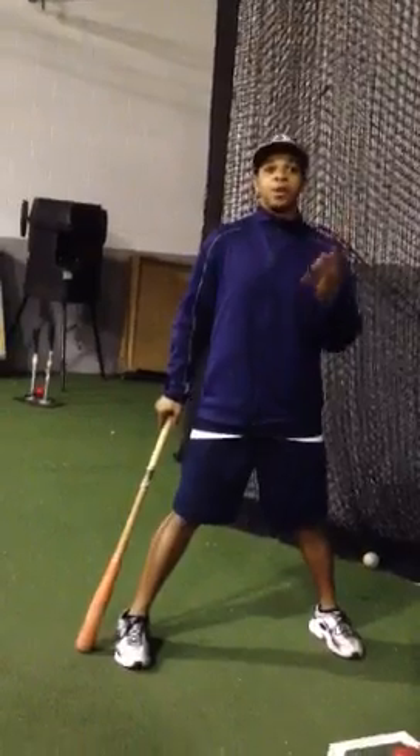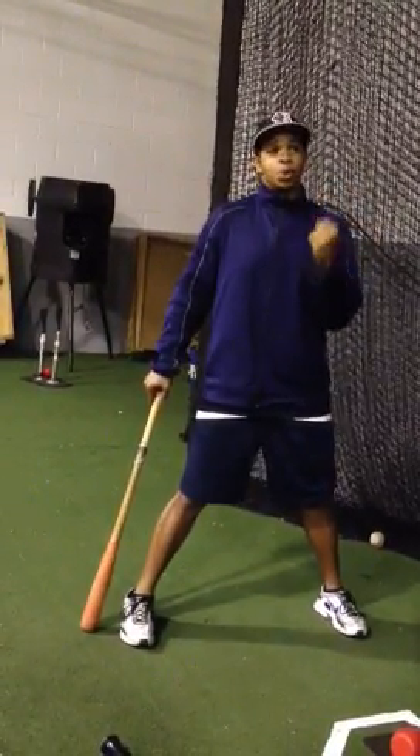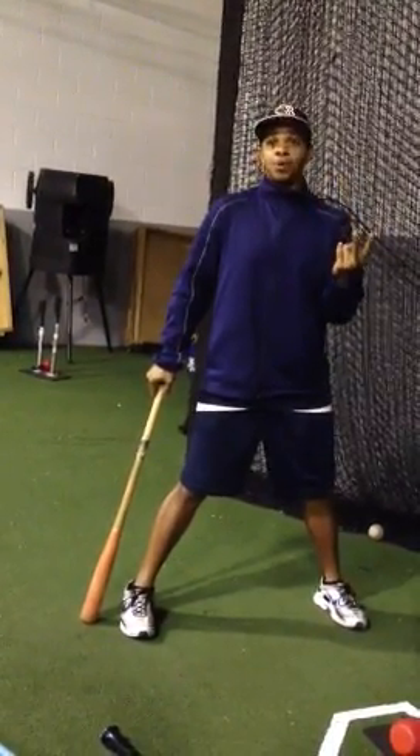The first round I'm going to show you is called a one-two drill. This is a good drill for balance and it produces power.